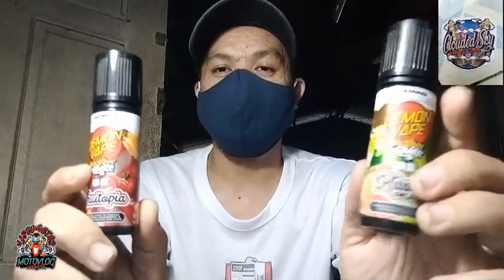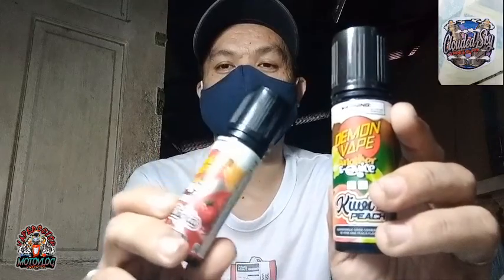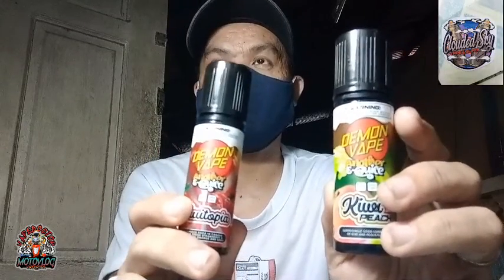Tapos, yan. Sinacharge ko lang yung phone natin mga kaipak, tapos pinigyan tayo ni Boss Lester ng juice. So gagawin natin ito ng review mga kaipak mamaya.